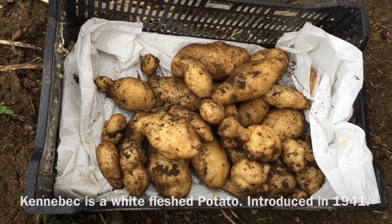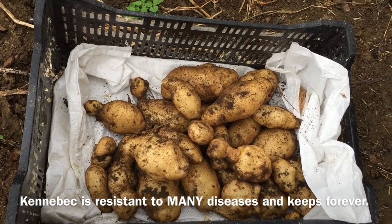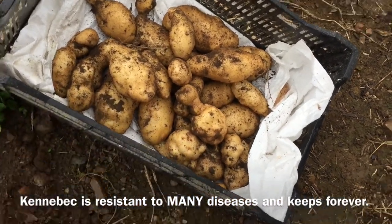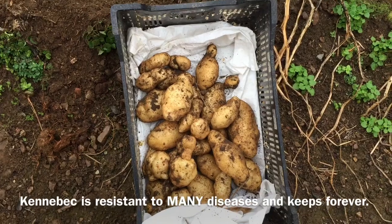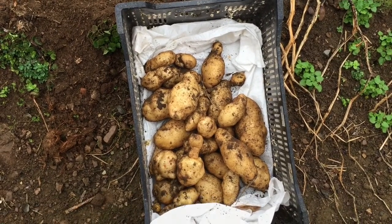This is Kennebec. Kennebec is a good variety — I found that out of everything we've tried, and we've tried dozens. I've grown potatoes from true potato seed as well. Kennebec is the longest keeping and the most productive. There are certainly better-tasting potatoes; this is not a bad-tasting potato, but it is absolutely the most productive and the longest keeping.